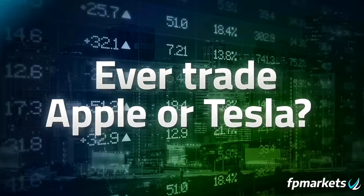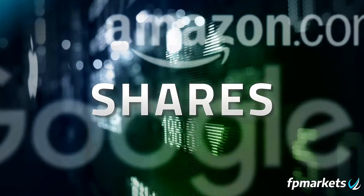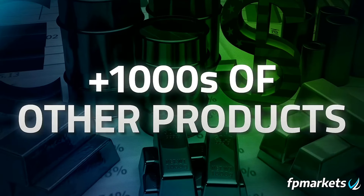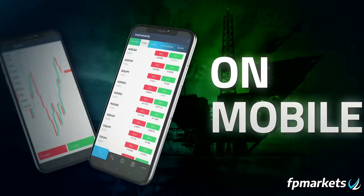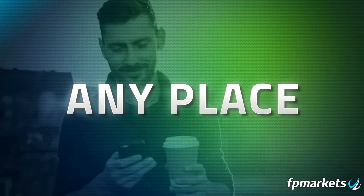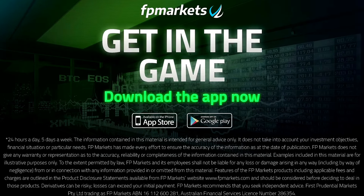Looking to step into the world of trading? Look no further. Introducing FP Markets, your ultimate trading destination. With a stellar reputation since 2005, FP Markets stands as a beacon of trust in the financial world. Regulated and reliable, it's your gateway to success in CFD and forex trading. Access a comprehensive suite of trading products all from one single account. Click the link above or in the description below to sign up, join the FP Markets community, and start your journey to financial success today.